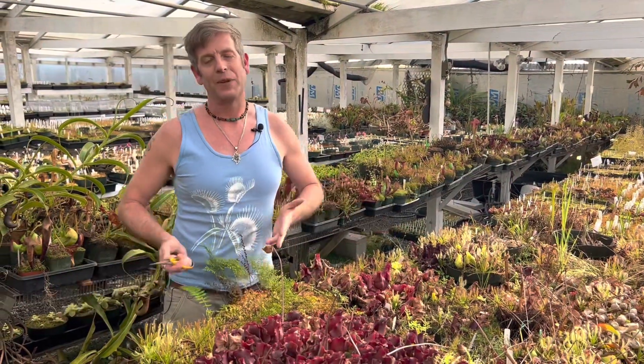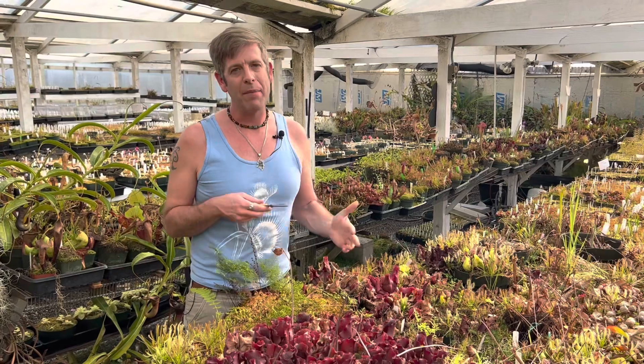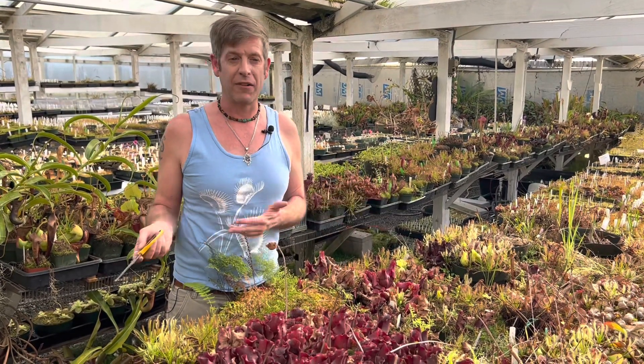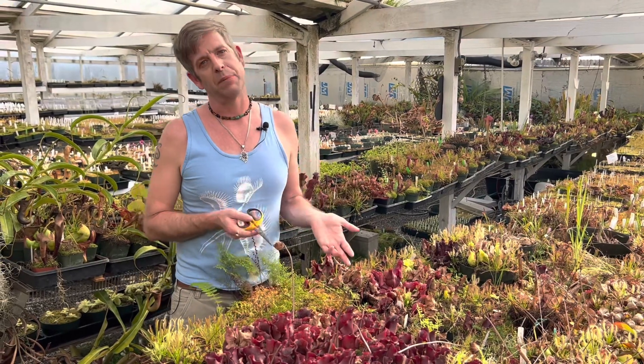Hey everybody! Welcome back to California Carnivores. It's about mid-February here in the greenhouse and we're starting to get some warm spring days out here in California, and we're starting to see some growth happen on our temperate plants.